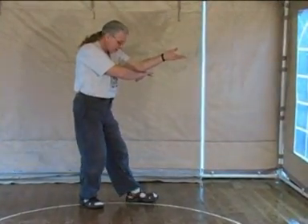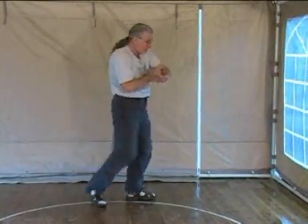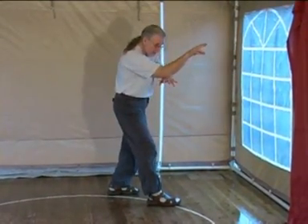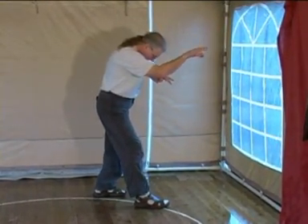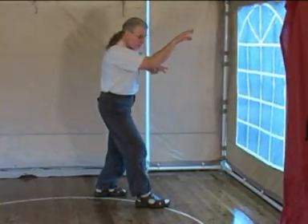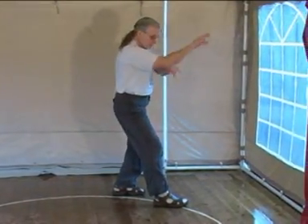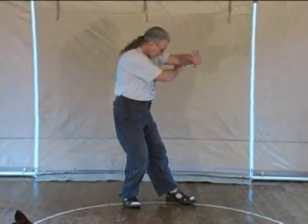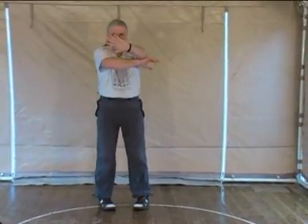Now I turn my left foot out of the circumference and slam down with my left hand as my right snake fingers come forward. Both of those moves go along the circumference — not out at a tangent. Note the footwork: they are parallel footing, with weight slightly back toward the rear. Then the foot swivels on the heel. I'll do the whole thing slowly so you can see how it twists together.